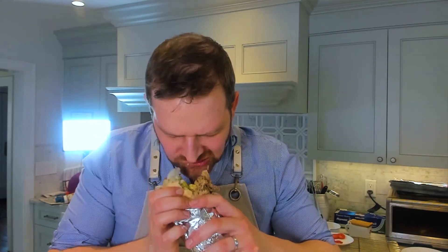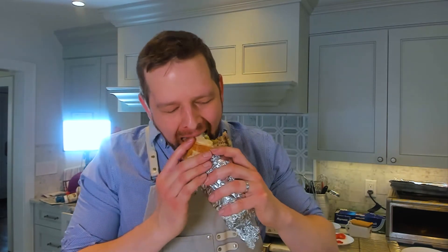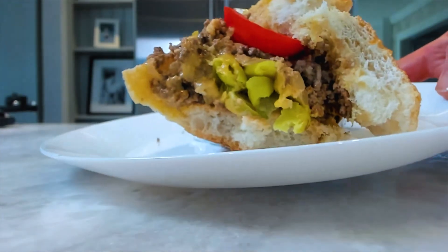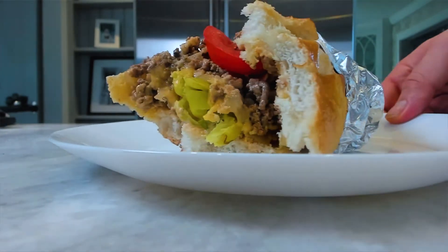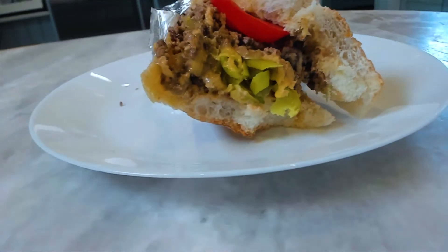Now it's time to take a bite — let's dig in. Thanks so much for joining for another clip and video from Russell Cooks. Don't forget to like and subscribe, and you can follow me on Twitch at twitch.tv/RussellCooks. Thanks again, and I'll see you next time. Keep cooking!